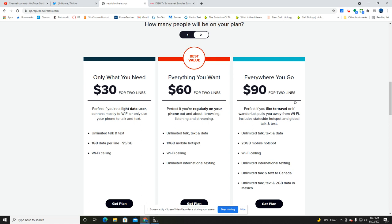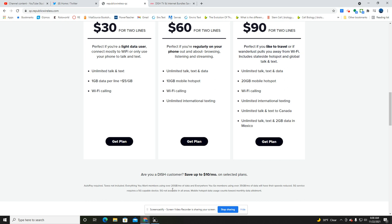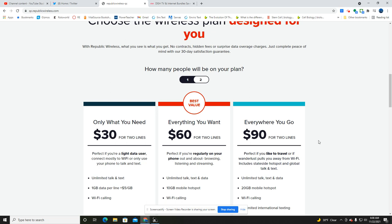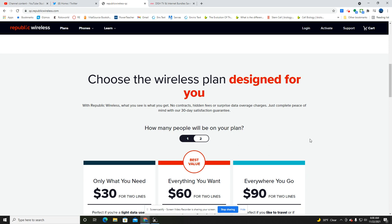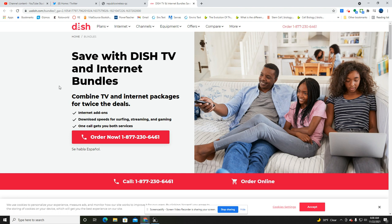Two lines on that plan are $90. If you're a DISH customer, you save up to $10 per month on selected plans. Auto pay is required, tax is not included. 'Everything You Want' members using over 20 gigs of data and 'Everywhere You Go' members using over 35 gigs of data will have their speeds reduced — sounds like down to 2G or 3G. 5G service requires a 5G capable device. Here's the bundle where you get the $10 discount with DISH TV.